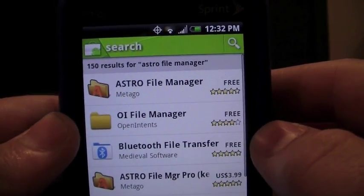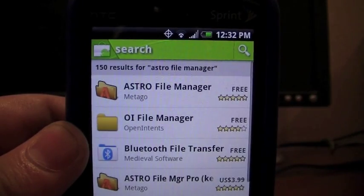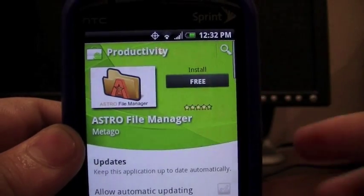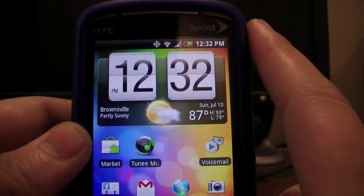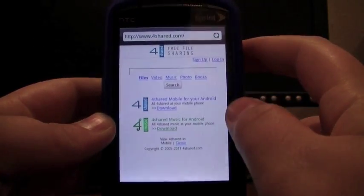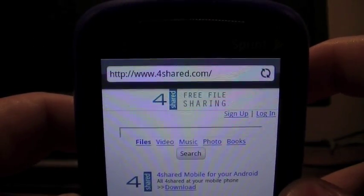Once you search that, you're going to click on the first one, it's free, then you're going to install it. So once you have that, you're going to go onto your internet and go to 4shared.com.